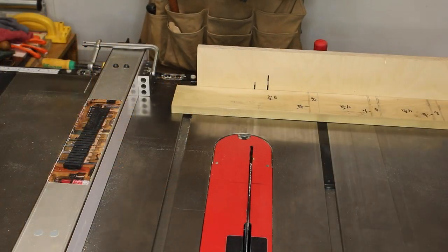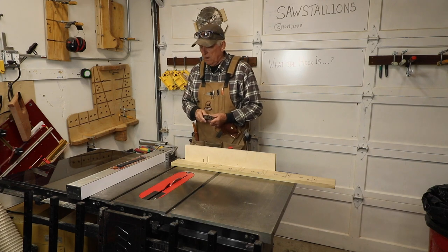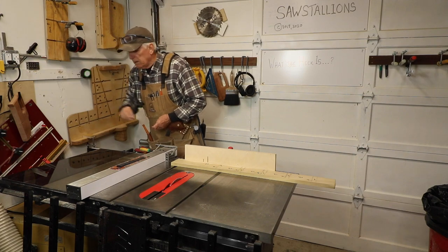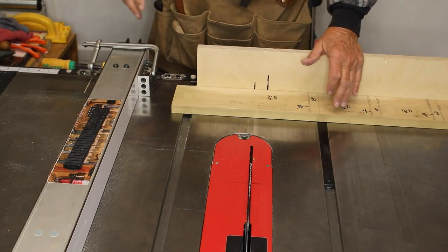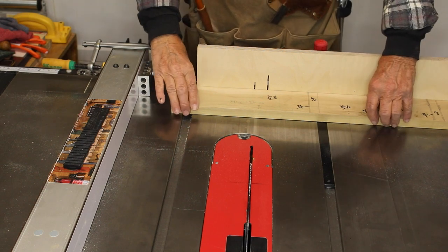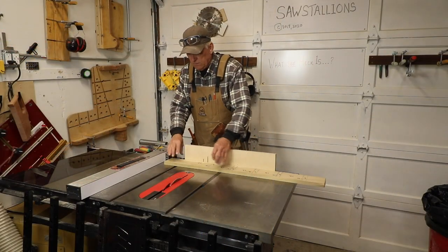They're one inch on one side, two inches one way, and three inches the other way, so you can use them to set up anywhere from one to six inches very accurately with a pair of them. I like the one-inch side because I'm not as likely to get off on my measurements. So if I want a nine-inch cut, I set my fence at ten inches and throw this one-inch block in here.